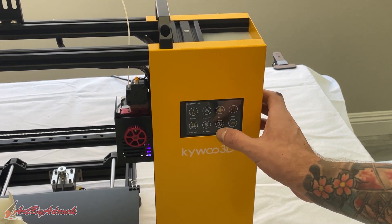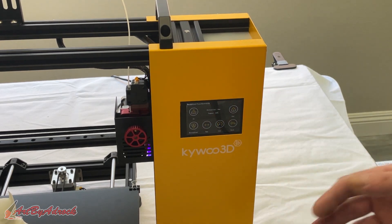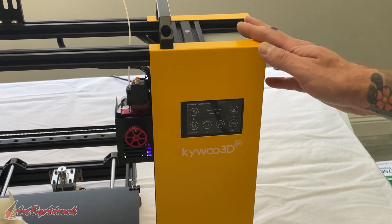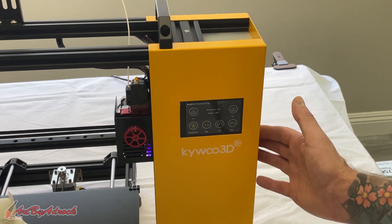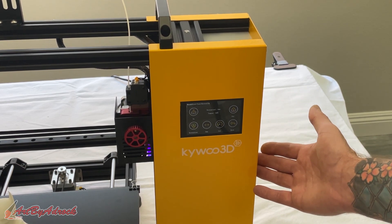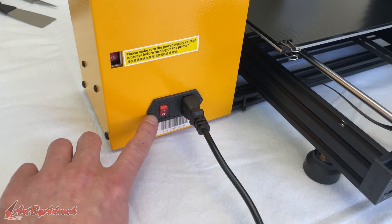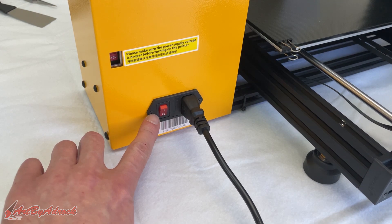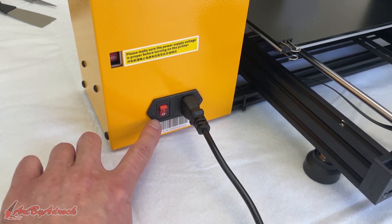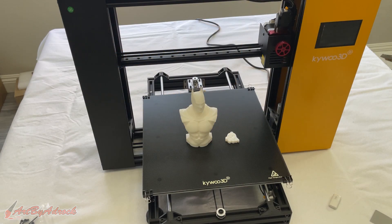I like the touchscreen — it's really easy to use, the buttons are precise, they work perfectly, and I had no hiccups. It does support Wi-Fi if you want to hook it up to your network, which is another feature I like. The only thing I don't like is that the power button is on the back right next to where the plug goes in. It's not a big deal, but I'd prefer it on the front so it's easy to pop it on and off.